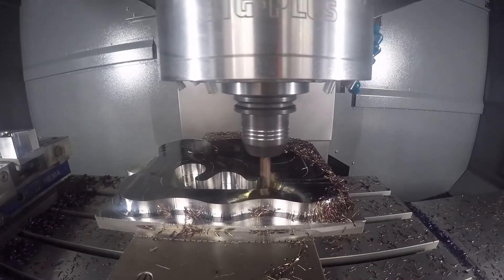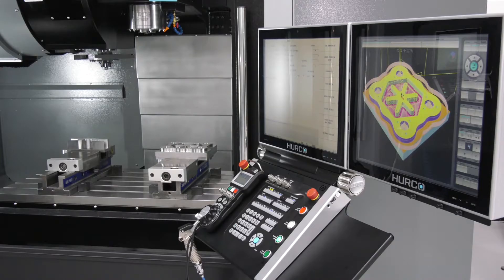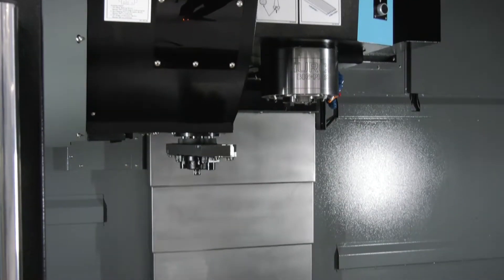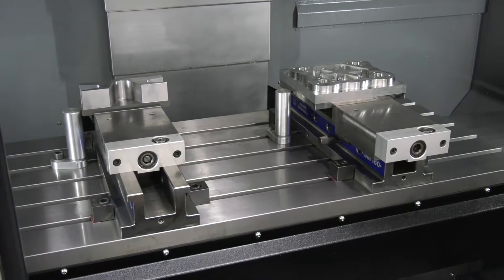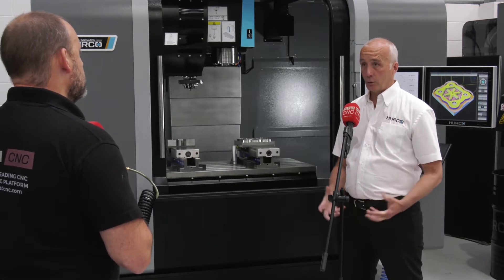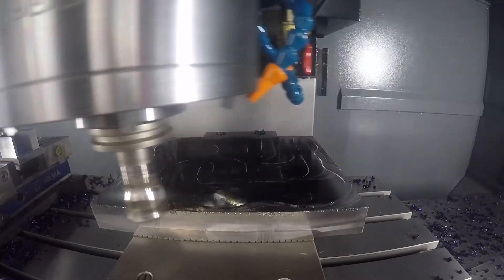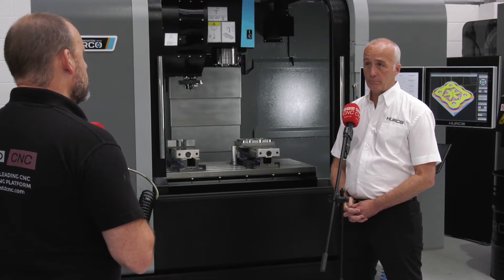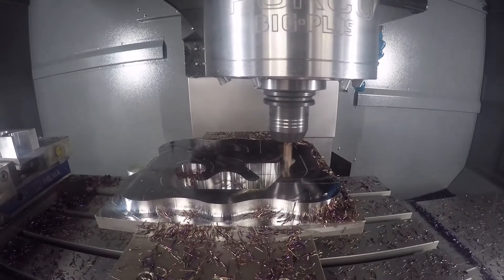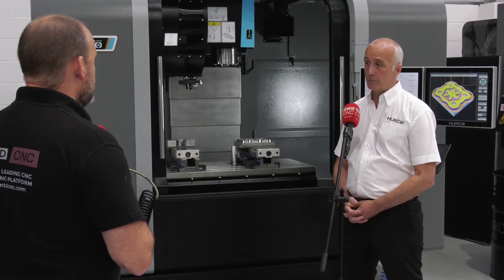Now tell us about the VMX 42 DI as a machining centre. It's a relatively new machine to our range, similar in travels to our original 42 TI model - a metre and 66 in the X, 610 in the Y, and 610 travel in the Z. There's a 15,000 RPM inline spindle with direct drives on all the axes as well. The idea of this machine is to give you a better surface finish - thermal stability is a lot better as well. So if you're doing typically very accurate work, surfacing, looking for very good finishing on that part, this is the machine we'd push you towards. It's great for a tool maker by the sounds of it - ideal for a mould maker, tool maker definitely.